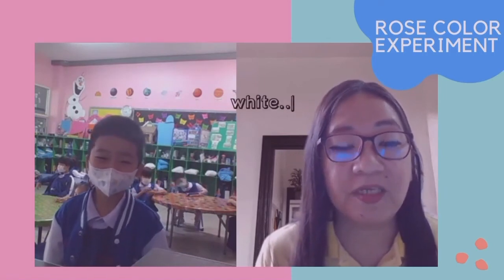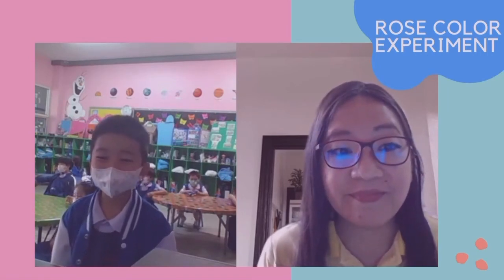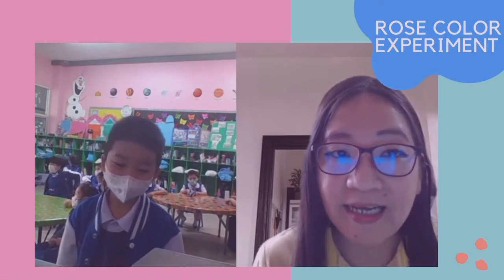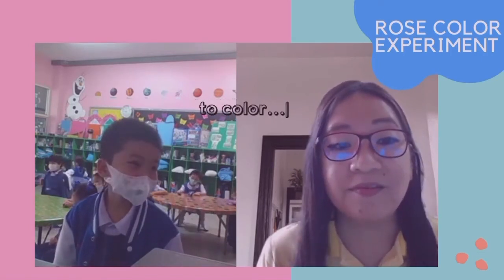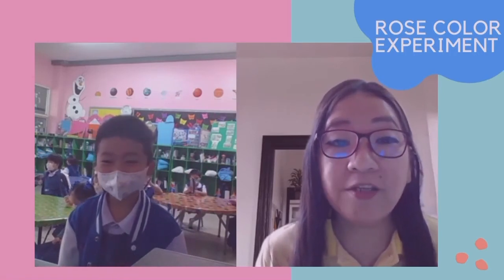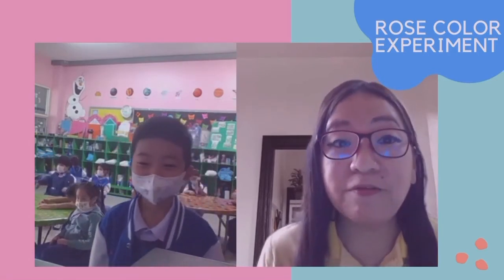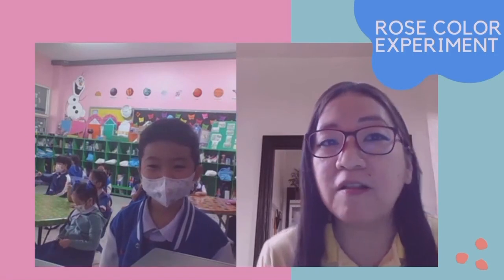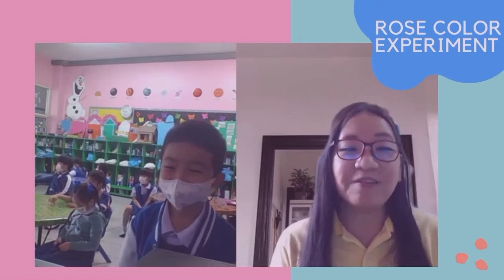What was the color of your rose yesterday? White. It was white. And then you put food coloring — what color? Yellow. And then you waited for one night, and in the morning, what happened to your rose? It changed into yellow. Why do you think it changed color? I don't know. It's because of the food color that you put — that's why it turned yellow. If you put pink food color, do you think it will turn yellow? No. What color will it be? Pink. Wonderful. Thank you.